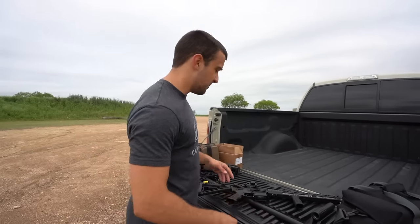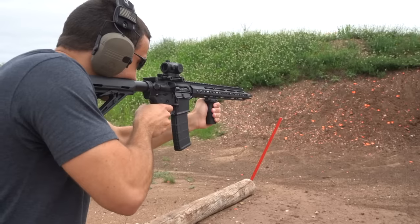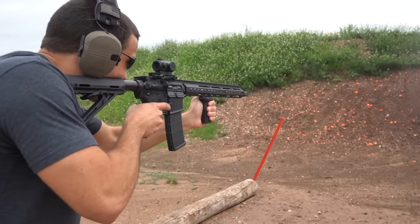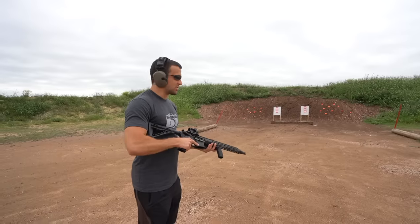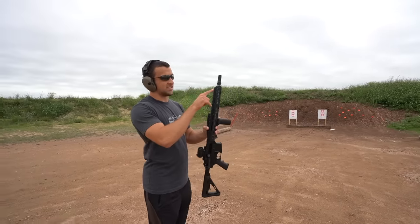I enjoyed shooting it so much in the last video we're just going to come out and shoot some more. We have some neighbors shooting with us today. We'll try to make more noise than them initially, then quiet it down with the suppressor. Going to get eyes and ears on, shoot some clay pigeons, and have fun. We're backed out not too far and going to shoot some clay pigeons on the right side.